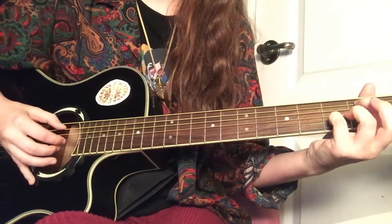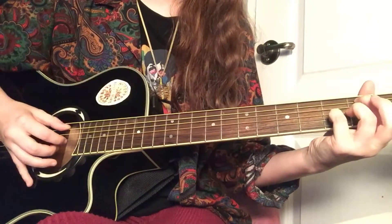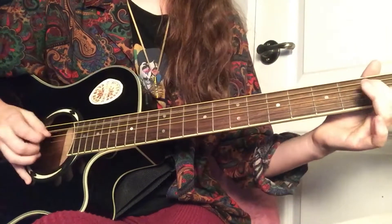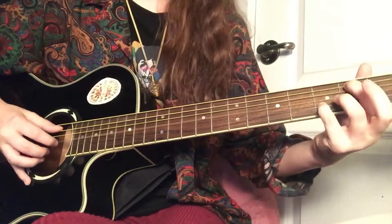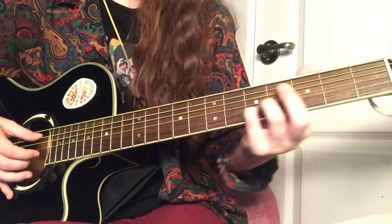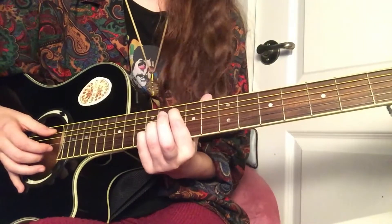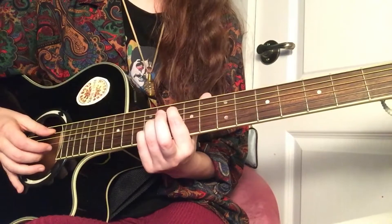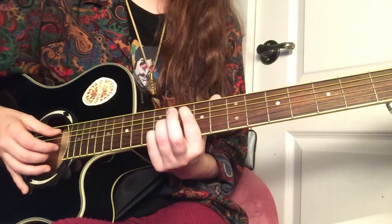You're going to keep your hands the same here as on the second position. Then you're going to slide up — what fret is that? Third, fifth, seventh, eighth, ninth, tenth. Tenth fret. I'm pretty sure. Let me count: one, two, three, four, five, six, seven, eight, nine, ten. Yeah, tenth fret.